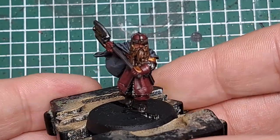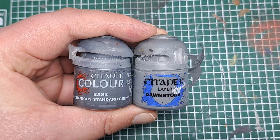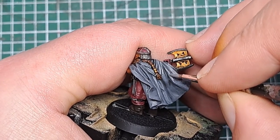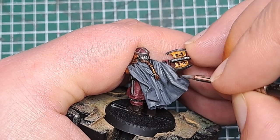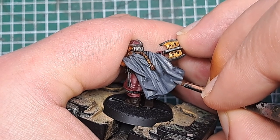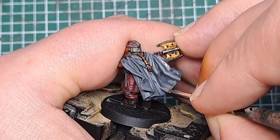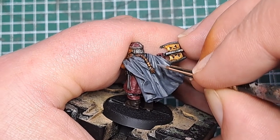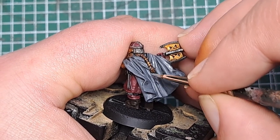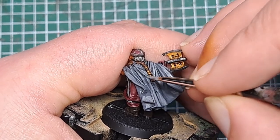With that first colour applied and the cloak starting to come back up to colour, I'm now coming in with some Dawnstone and Mechanica Standard Grey as a 50-50 mix, applying this in the middle of all of those previous layers. Once again have this nice and thin — it will help build up those transitions. Just work your way around, and wherever you applied that previous colour, in the middle of those areas, apply a little bit of this mix.